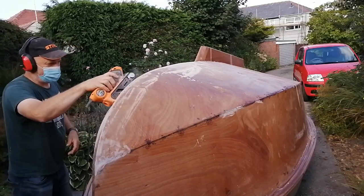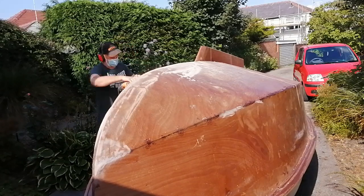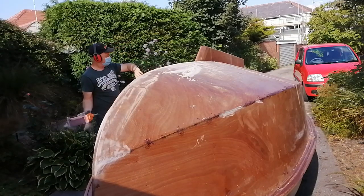Then it was time for some sanding. Lots of sanding.